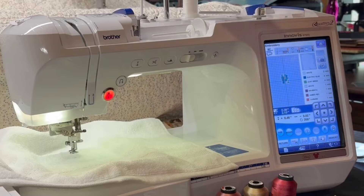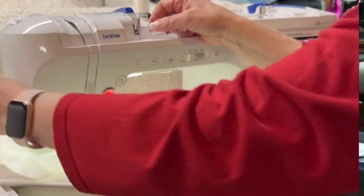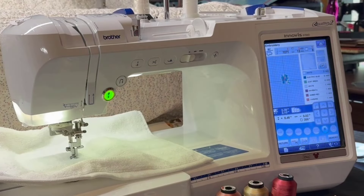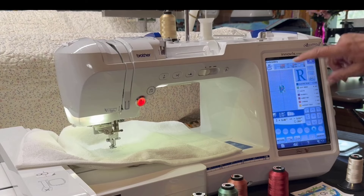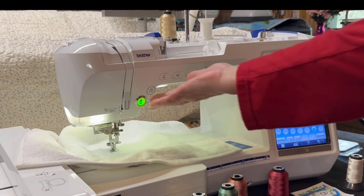Let me thread this — I should have had it threaded for you. Now it's ready to go. Put my presser foot down and I'll go. The next thing that's going to stitch out is the initial, the letter R. It was going to be in blue, but I decided to do it in a tan color. I hope I'm not making a mistake because this is really a light color — we'll find out. So I'll put down the presser foot and hit go.